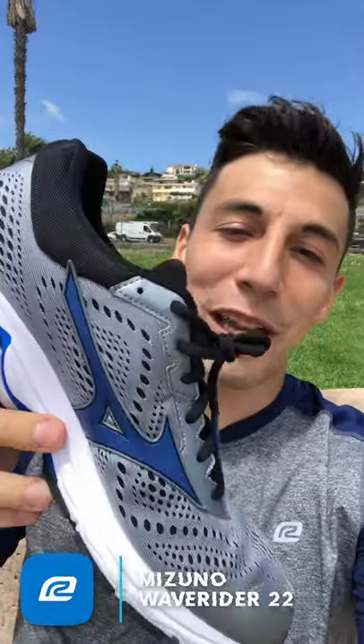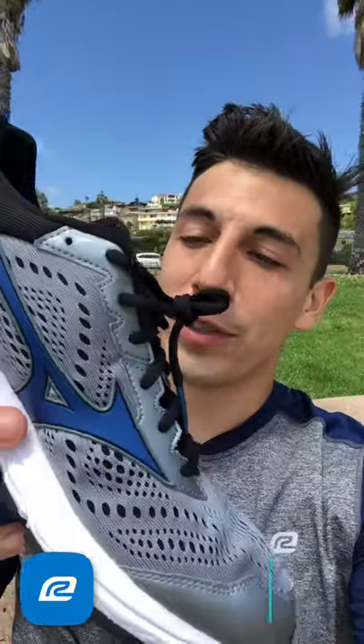If you try the shoe and it's not for you, Roadrunner Sports has a 90-day perfect fit guarantee for VIP family members — bring it back and we'll put you in something better. If you fall into the category of liking a lot of drop and a lot of cushioning in a neutral shoe, this one's going to be pretty hard to beat. Go ahead and check out the Mizuno Wave Rider 22.